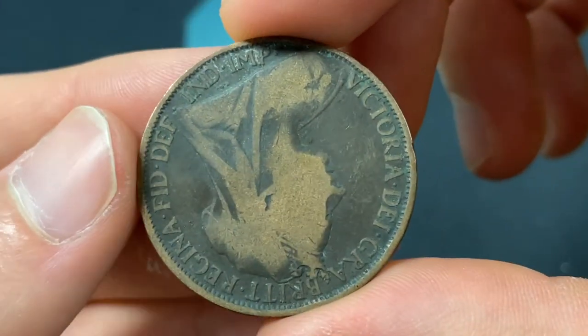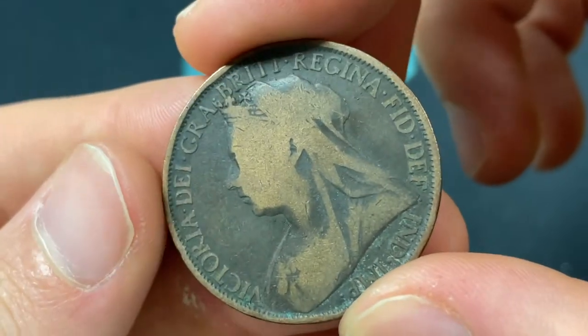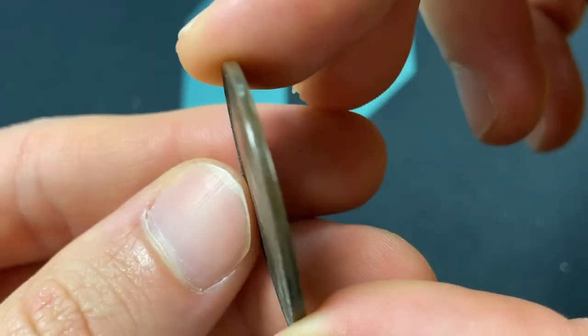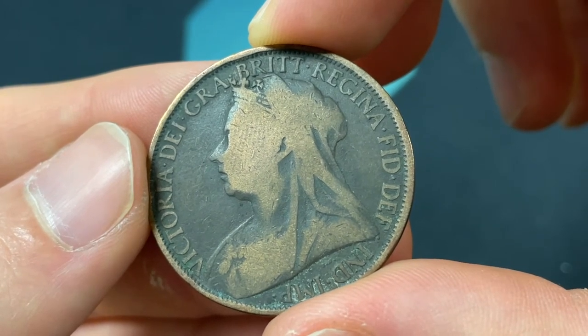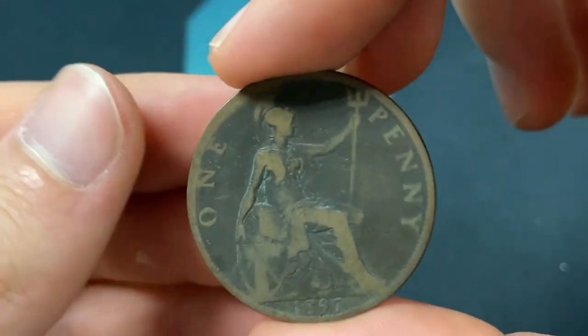This coin is a bronze coin weighing 9.45 grams, and that is one-third of a pound of Avoirdupois — that's how they arrived at that weight. The diameter is 30.8 millimeters, and the thickness is 1.6 millimeters. This was part of the pound sterling, which ran from 1158 to 1970, with one penny being 1/240th of a pound.